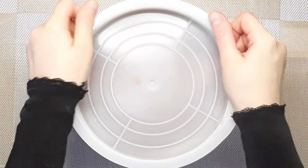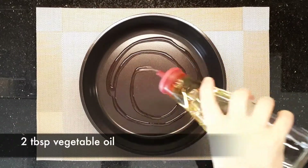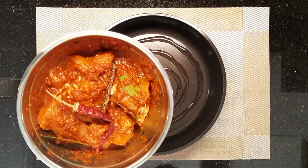Cover it and leave it in the fridge for at least 4 hours before you bake it. In a baking pan add 2 tablespoons of vegetable oil and add the chicken with all the ingredients.